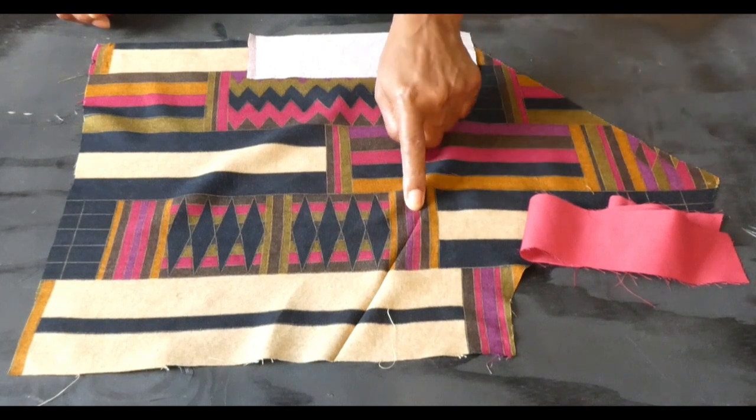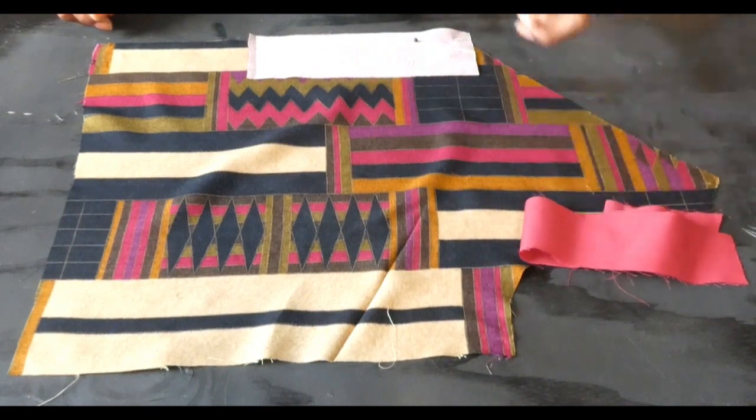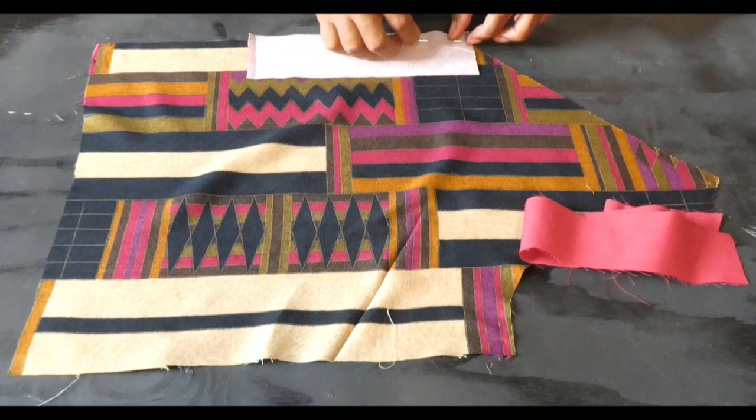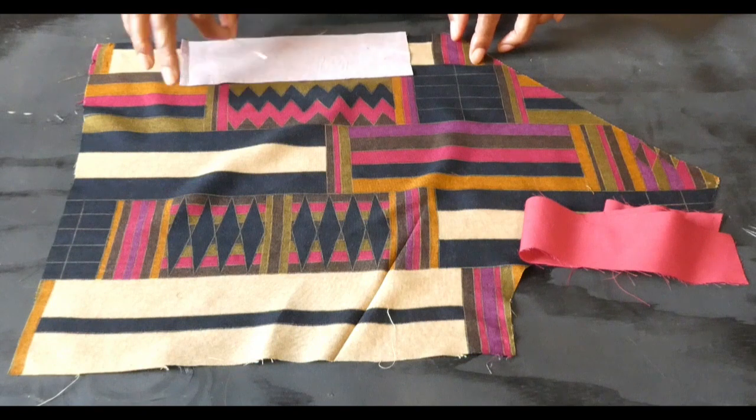I'm going to stitch the dart, stitch the liner, and also stitch the backing support.